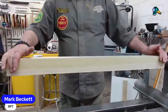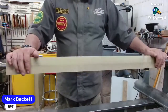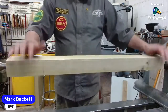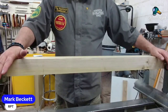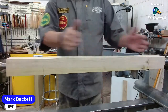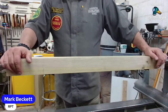Tonight I'm turning legs for vanity units. There's a hotel down in Falmouth having a renovation, and a local joinery firm asked if I could do these legs. They're double units and single units - one double unit has two sinks so they have six legs, and the single unit has four legs. I've got a pattern I have to work to.